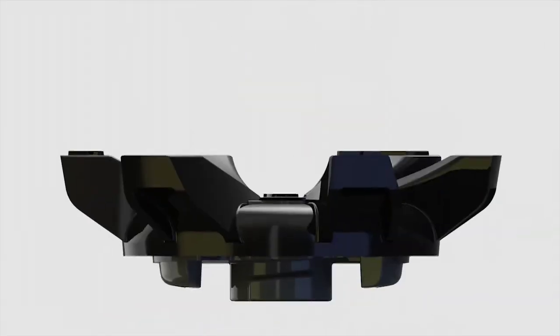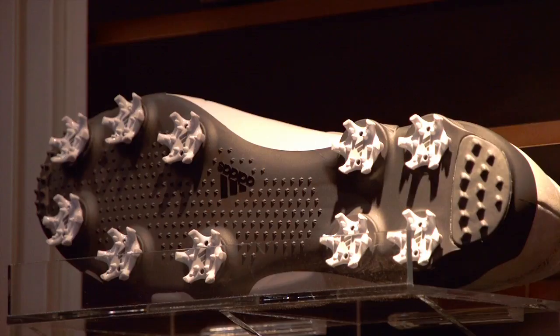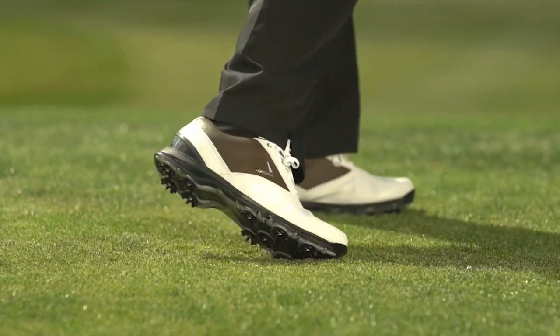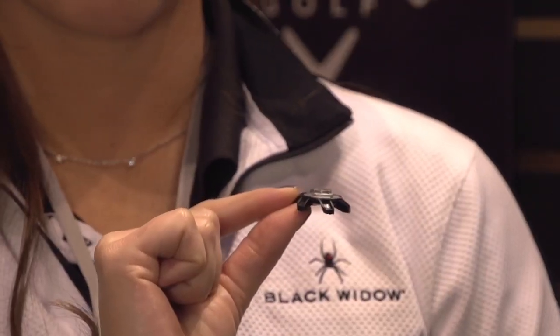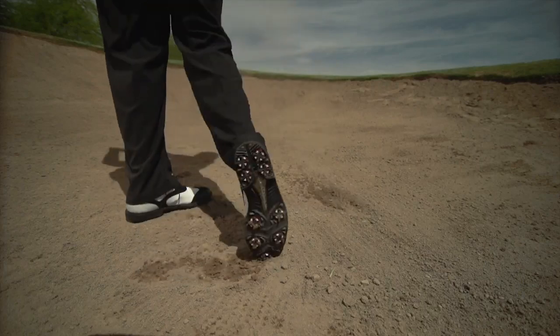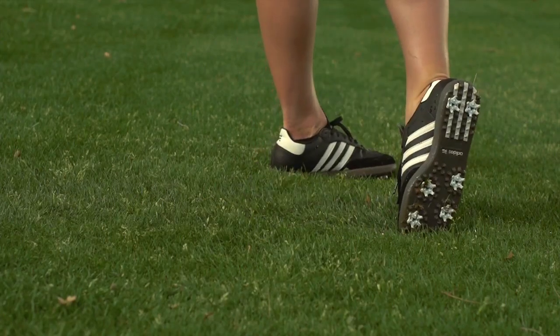This is the first shoe that Foot Joy has actually done in the PINS insert system. PINS was developed by Soft Spikes and Adidas a couple of years ago, and since then so many shoe brands have jumped on the bandwagon because PINS is the lowest profile insert system available in cleats. The receptacle is much shorter than a traditional golf cleat, so the golfer is closer to the ground, has better balance, and is able to control his swing all the way through his game.